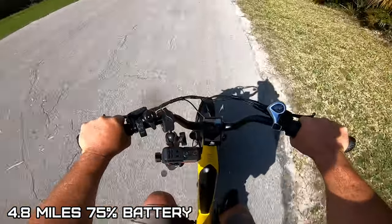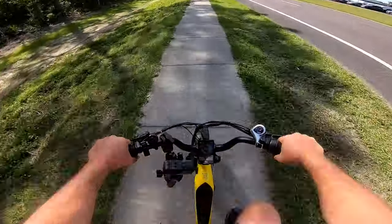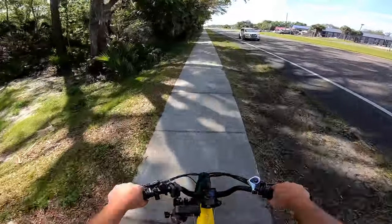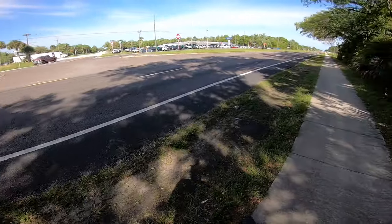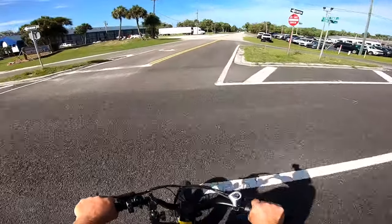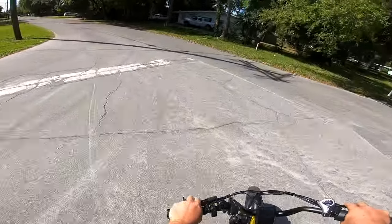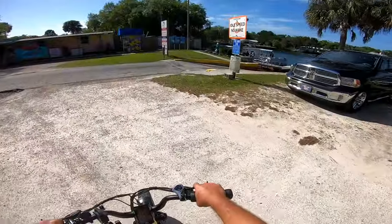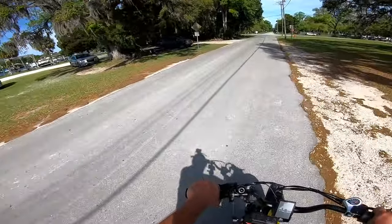At 75% battery and 4.8 miles. This does not have torque assist pedaling - it has cadence pedal assist, so it does not sense how fast you're pedaling, it just senses if you're pedaling or not and goes to the speed you set at your pedal assist level. Looks good to me, we're going to fly across here. Let's check out this launch - see how far away Billy Jr. is. He's closer than I thought. This thing's fast!